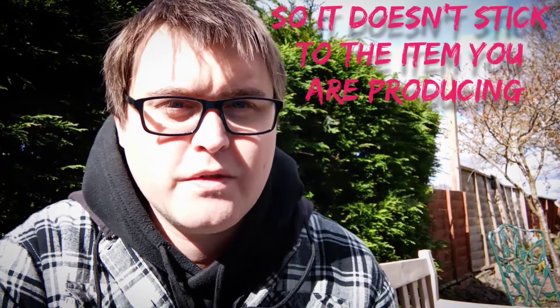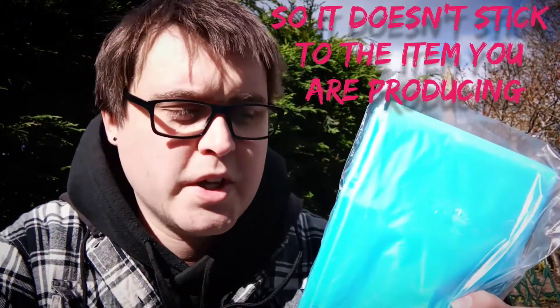As well as the carbon fibre, I've got this, which is a release film. When you're using vacuum infusion, your peel ply should be first, then a release film, and then a soak up layer — I believe there's another layer I'm missing, but that's what I can remember off the top of my head. To make sure that everything doesn't stick to the vacuum bag itself, we need some of this. So that's the release film, also from Easy Composites.